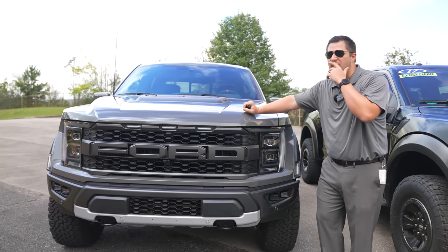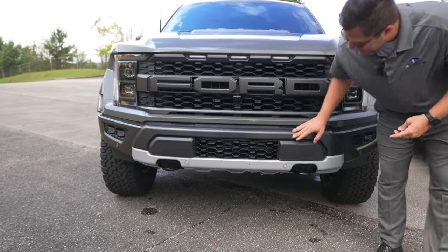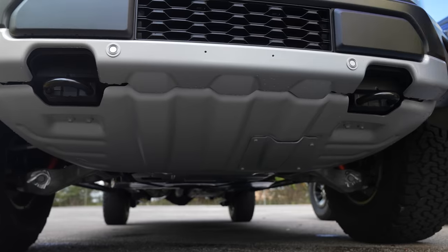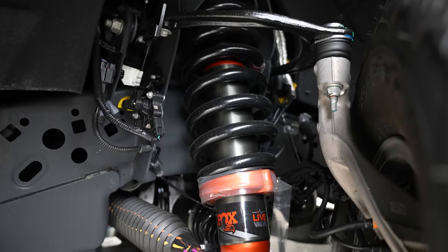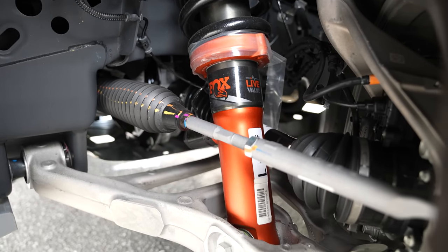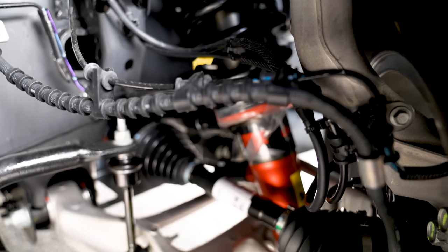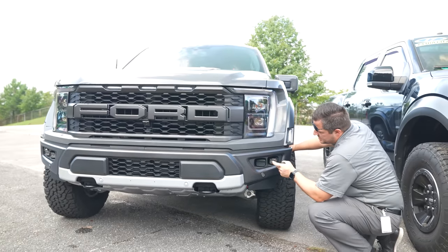You've got a new front bumper, a new lower piece, and back for another rendition is the bash plate or skid plate underneath the front end of the Raptor. While we're down here, let's talk about the suspension system. The Fox suspension system is definitely back, and the active live valve technology is back as well. The front-end suspension is a little different but primarily a carryover — the rear suspension is really where Ford got wild, and we'll talk about that in just a second.